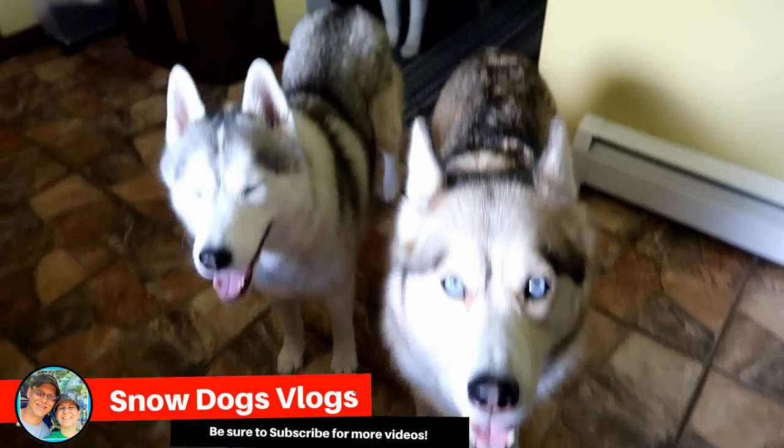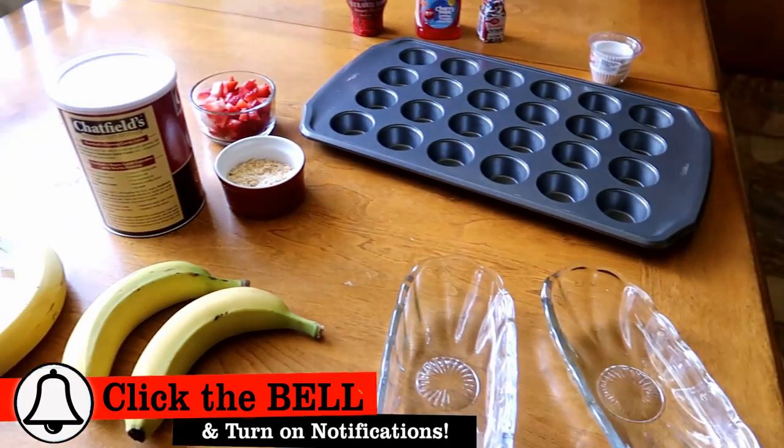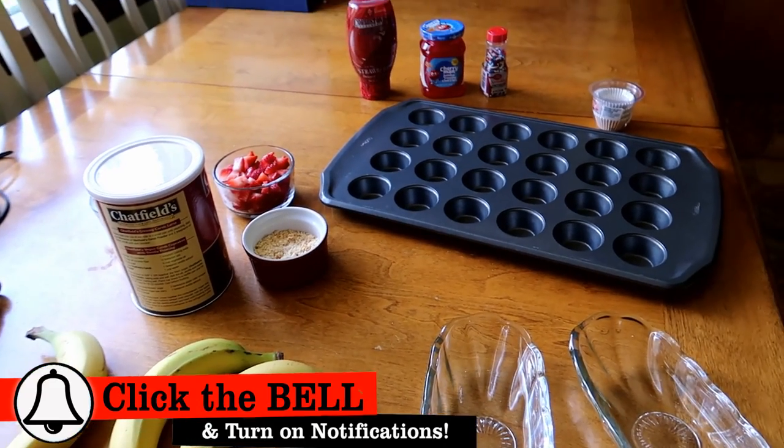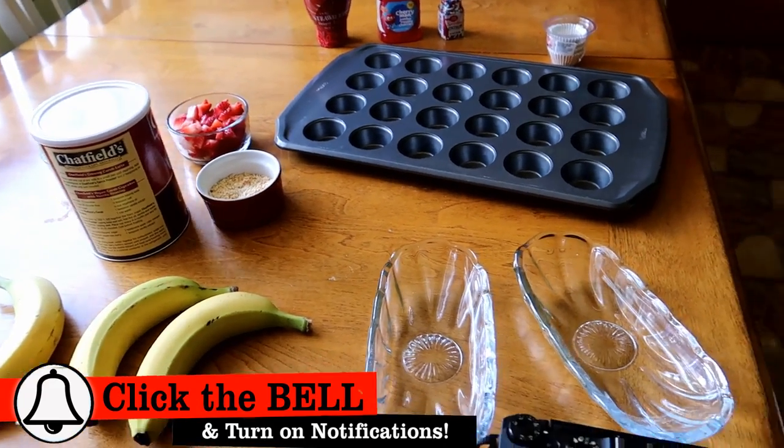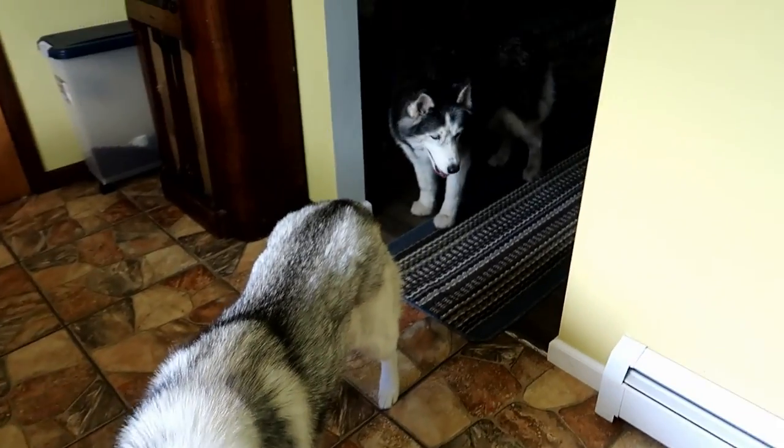Good morning, Pawdience! Guess what we're doing today, guys? We're making dog treats. We're making DIY banana split dog treats.